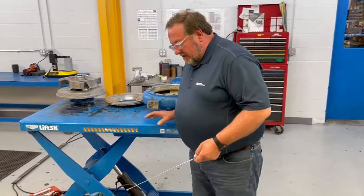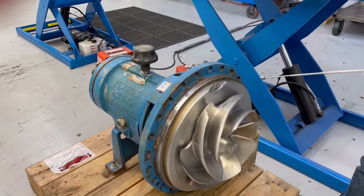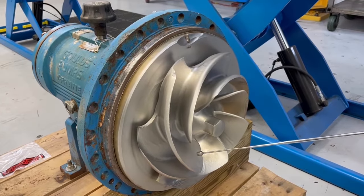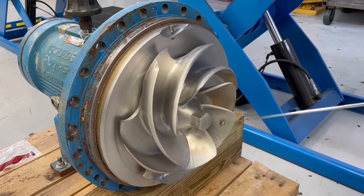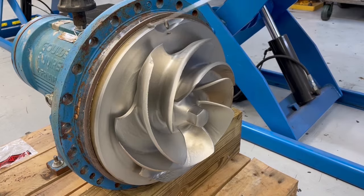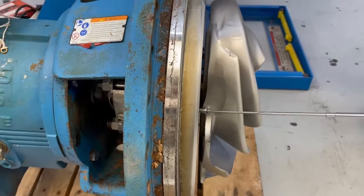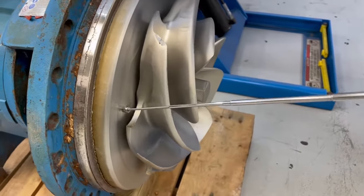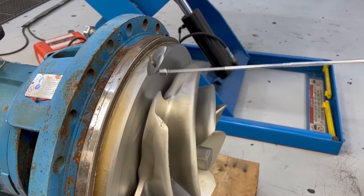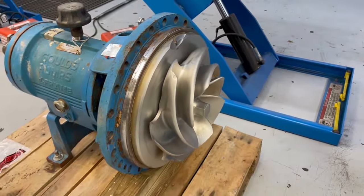This next example is a Gould 3196 XLT pump. This particular back pull-out assembly has significant abrasive wear throughout. You can see not only wear and irregularities on the working area of the impellers, but on the face that goes against the casing as well. The back pump-out vanes are nearly gone on the backside, and you can see cupping on the stuffing box cover going across from the center outward. Up near the cutwater area in the casing, there's also an extreme amount of washout. This is clearly an abrasive wear example.